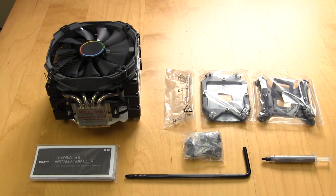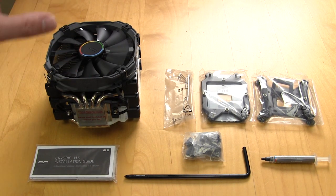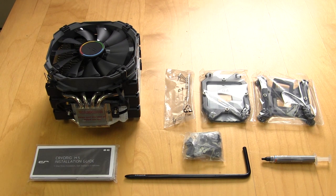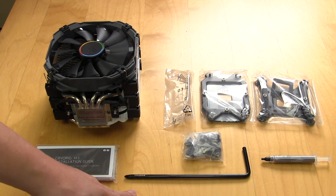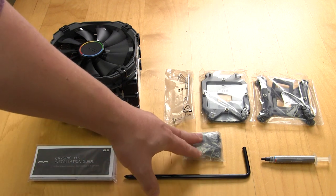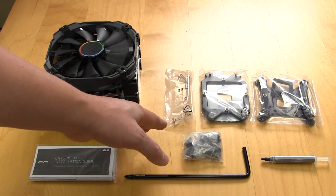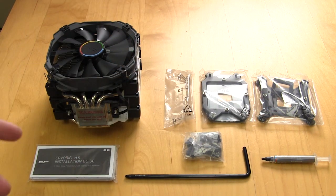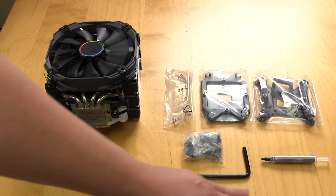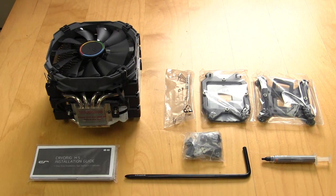Getting everything out of the box, we of course have the H5 Ultimate CPU cooler itself. We have our installation guide which is extremely detailed, the very long screwdriver that you will need for installation, all of your mounting hardware and backplates for both AMD and Intel. You have an extra set of fan clips if you want to install a second fan, and then you have your thermal paste which is CryoRig's own CP9 thermal paste.